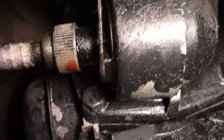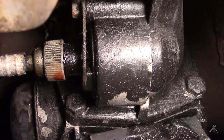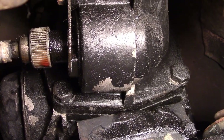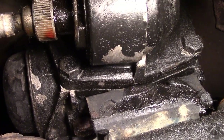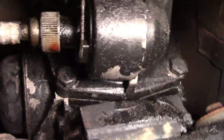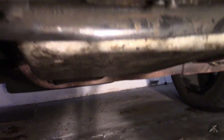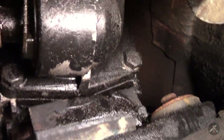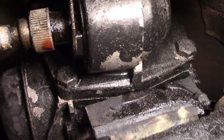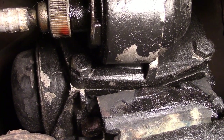If I move a little bit further forward, you can see this is the speedometer adapter - this one still has a gear-driven speedometer. And you can see there's a drip there, so I think I'm going to pull that out and see what's going on. Looking at the rest of the underside of the transmission, I don't see any oil anywhere else, but there sure is a drip there.